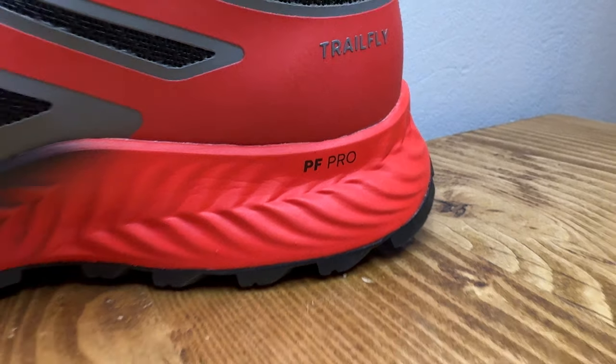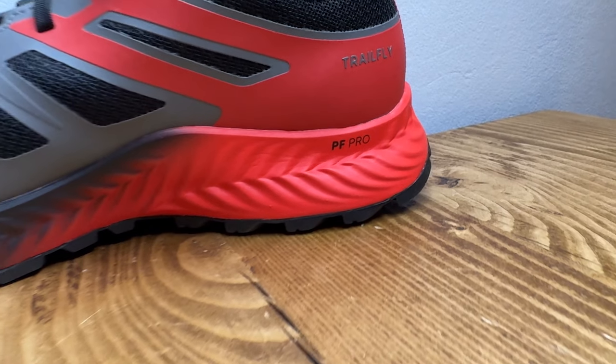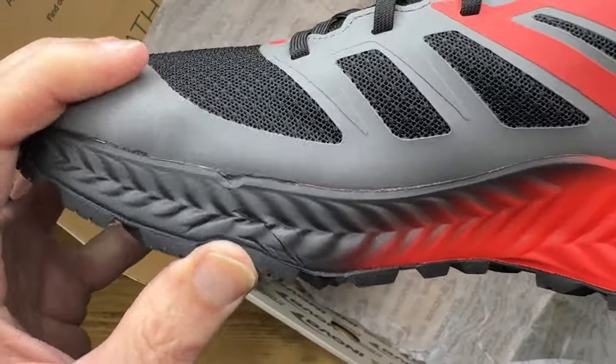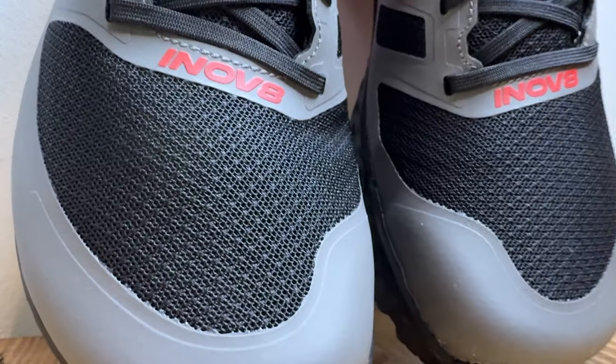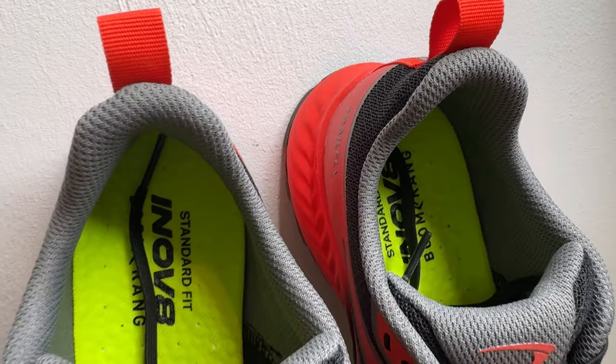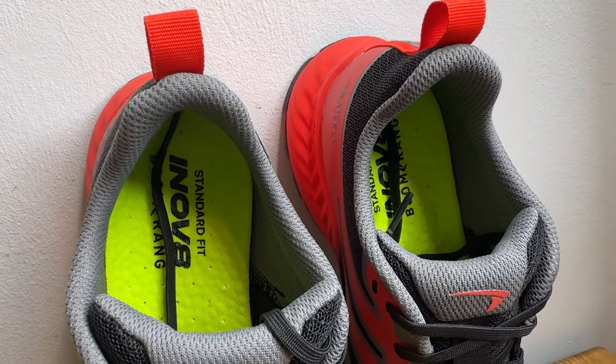Let's have a quick shoe whip. The Inov-8 Trail Fly features a graphene-infused Power Flow Pro foam midsole. It's less rockered than the Trail Fly G270 and surprisingly higher stacked than the Trail Fly Ultra G300 Max — which is obviously a max cushion shoe. There's a flexible meta shank rock plate for added protection on rockier trails, plus a toe guard up front as a buffer against accidental rock kicks and toe stubs. Inside the shoe you've got a 6mm thick boomerang TPU footbed there to boost comfort and the feeling of energy.